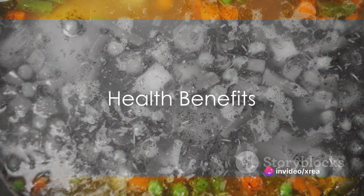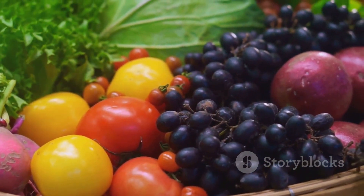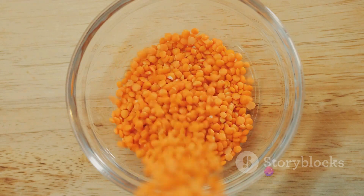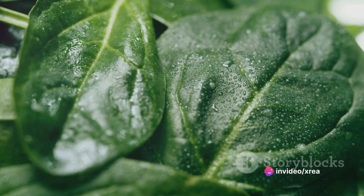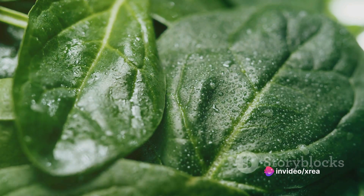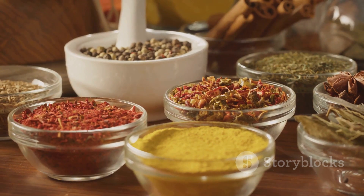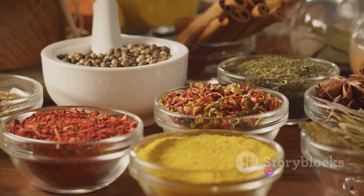But this soup isn't just about tantalizing your taste buds — it's also a powerhouse of nutrition. The lentils deliver a dose of protein and fiber, supporting digestive health and keeping you feeling satisfied. The spinach is rich in essential vitamins and antioxidants, promoting healthy skin and boosting your immune system. The spices, particularly cumin and cinnamon, have anti-inflammatory properties and can aid digestion.